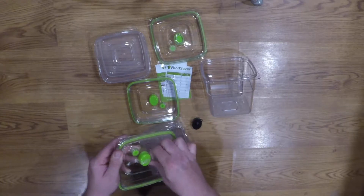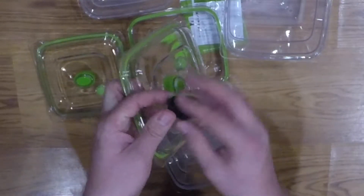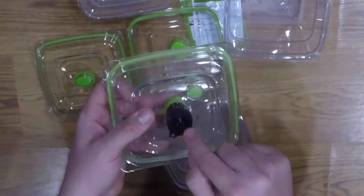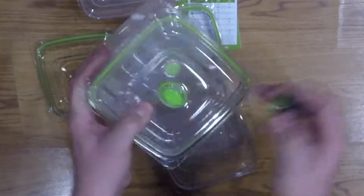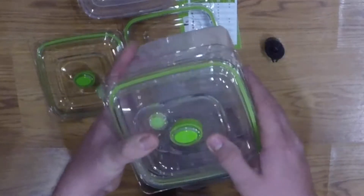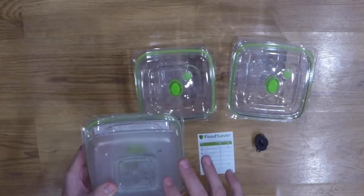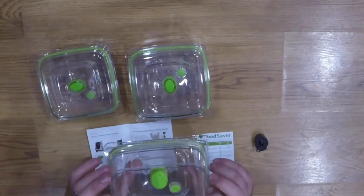This little guy here is the unit that you put on top. There's a hose that comes with your vacuum sealer, if that's what you choose to use with these containers. You hook your hose up off your vacuum sealer, put your lid on, and you can suck the air out. Once you're all done, there's a little air valve here — whenever it's sucking the air out, that seals all up. This is actually the button right here that you're going to use to release it whenever you're done. This is a three cup container, this is a five cup container, and this is the eight cup container.